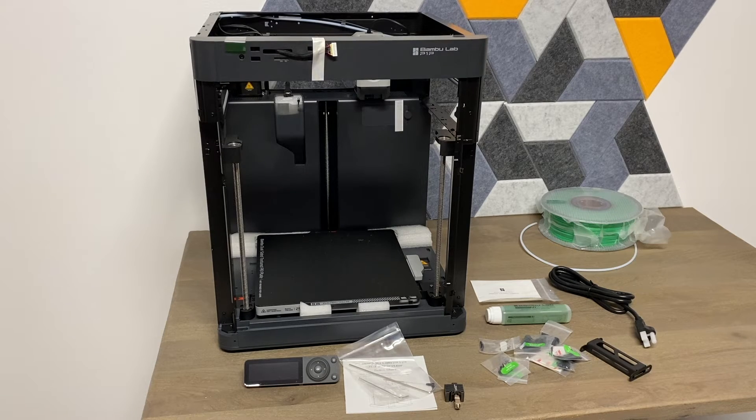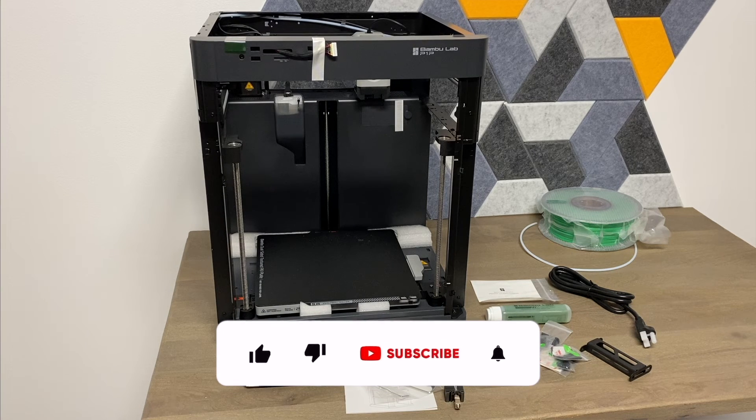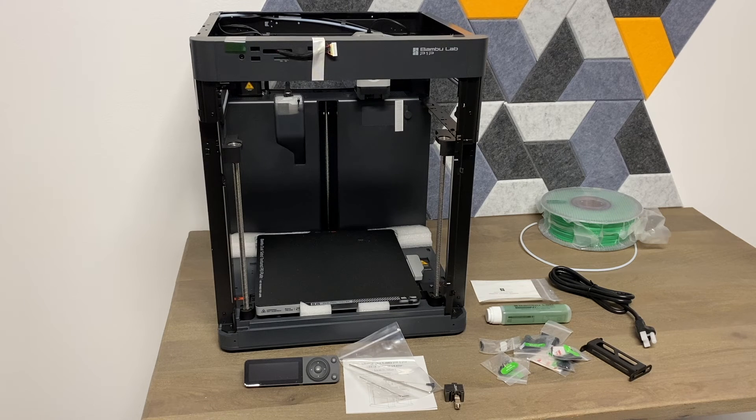That's a quick unboxing for you — that's everything you get included. If you've found this video helpful at all, please like the video and subscribe. We'll do lots of testing with this, and if there's anything specific you want me to test, let me know in the comments. I also bought the Anker Make M5 3D printer and I'll put that head to head against this — I've been using that one for a few weeks and it's been really good. I'll do a comparison video for you guys.